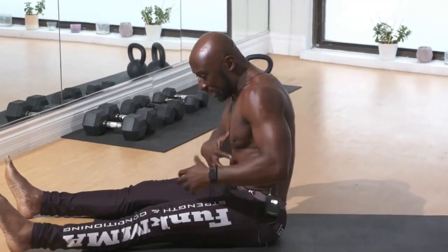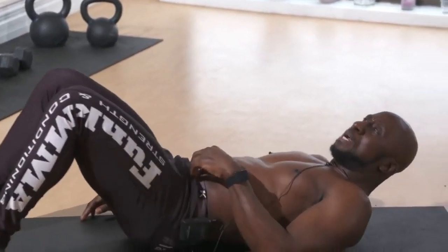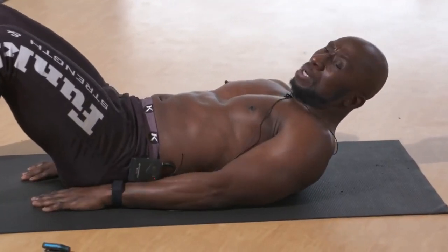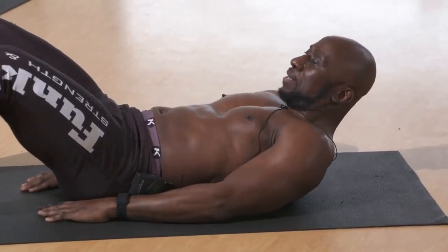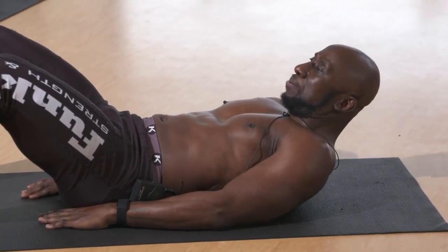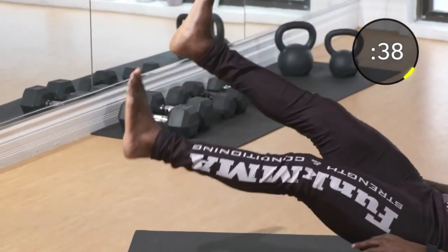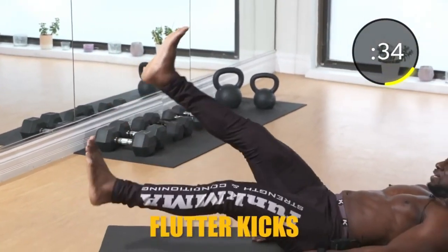Next up, we're hitting the entire region with lying flutter kicks. This is still more of a beginner level, but it's really important that we feel the abs doing the work during this exercise. With flutter kicks, you want to make sure the small of your back — with a little bit of a tilt — is on the ground.